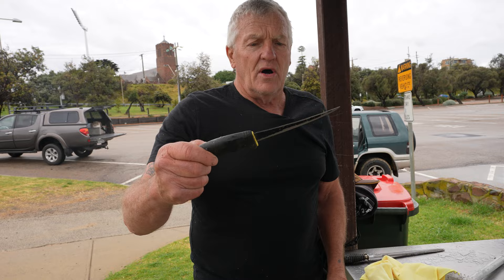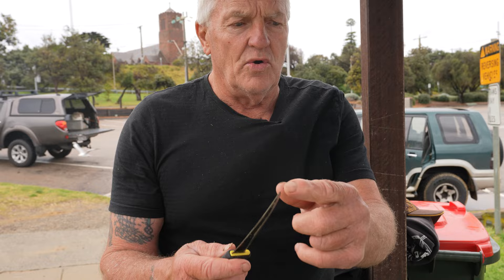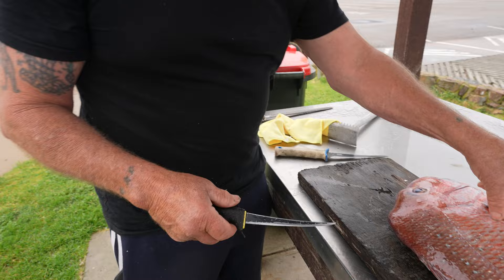I like this knife — it's not too flexy, but just flexy enough, and it's nice and sharp with a good point on it. Just take your time, there's no rush. The main thing is to get a nice fillet — sharp knife — and here we go, we'll show you the go. You've got the fin here.